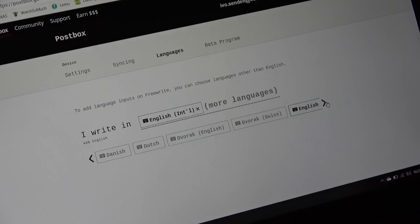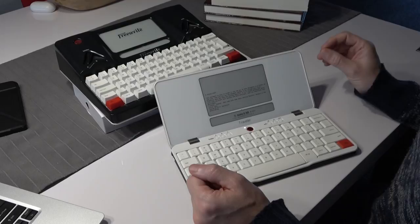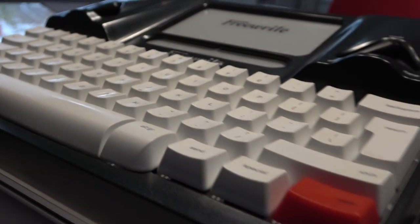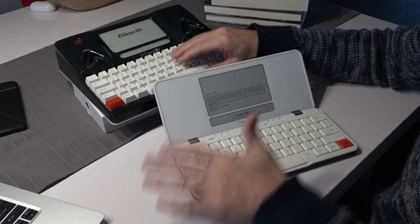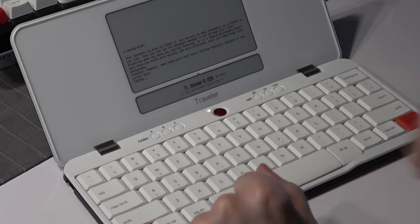In Postbox you can also see the screen languages — I use English International, but you can choose from many different languages. This won't change your physical keyboard but it will change your keyboard layout so you can use the layout you're used to. Astro House has promised that in a future update, probably before the end of the year, they will add the possibility of importing documents onto the Traveler — so you could start typing on your Freewrite and sync that document onto your Traveler and continue there.